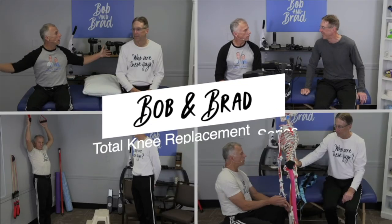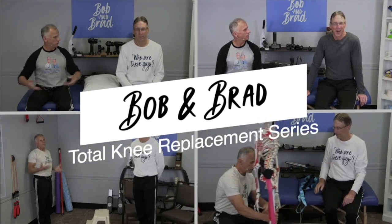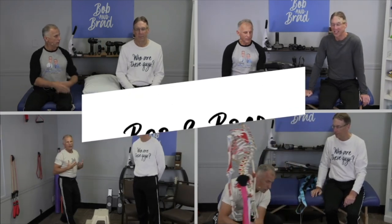Do you have knee pain and you work at a desk? We're gonna show you three ways to get some relief while you're working. Bob and Brad, the two most famous physical therapists on the internet.